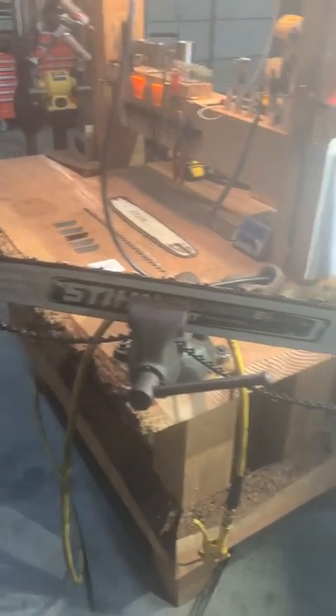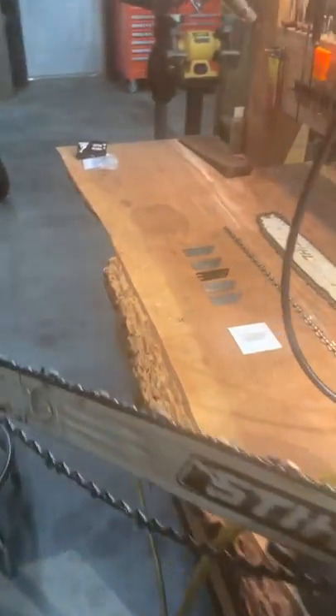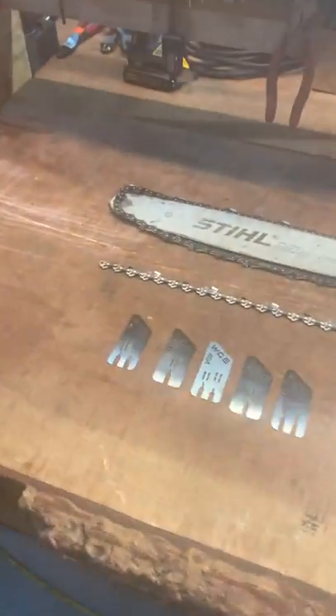Hello everybody. Hope you had a good New Year's. I'm just going to do a little video here on a couple of our new depth plates that came out.